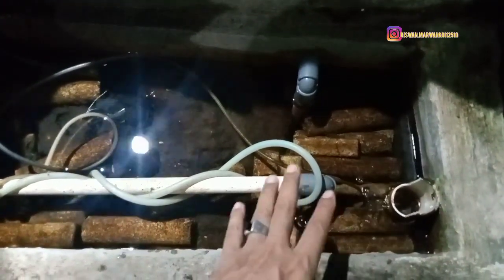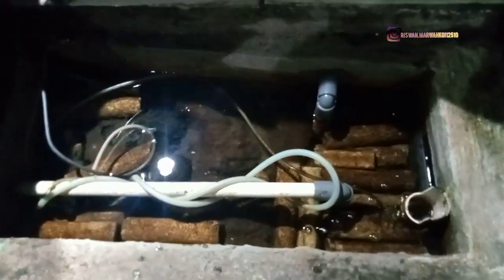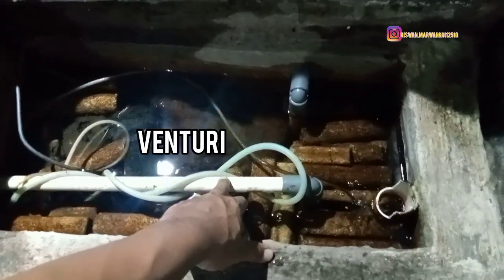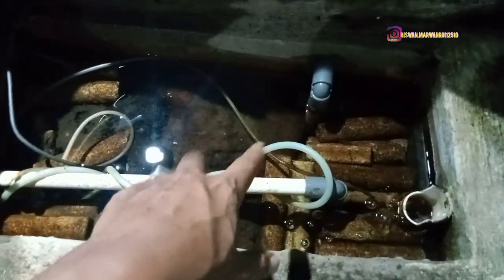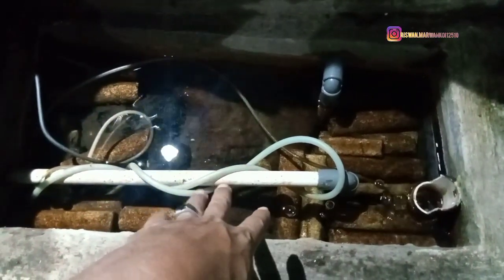Penampakannya seperti ini, sudah sering saya review. Mungkin biar memperjelas lagi untuk isi daripada chamber kolam koi saya. Dari chamber terakhir, pompa ini masuk ke venturi — saya khususkan buat venturi dengan pompa 5000. Semburannya kencang. Untuk pompa yang satunya lagi ke waterfall. Pompa yang 5000 ini memang buat venturi sangat kencang. Kalian cek video saya untuk cara membuat venturi, sudah ada tutorialnya.